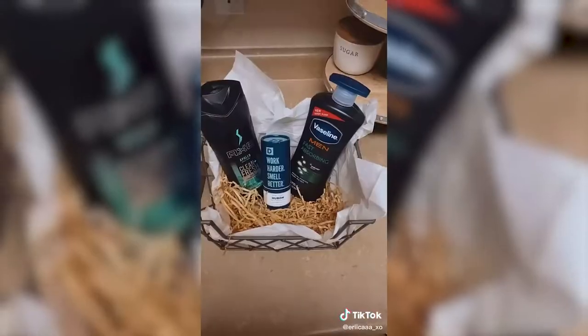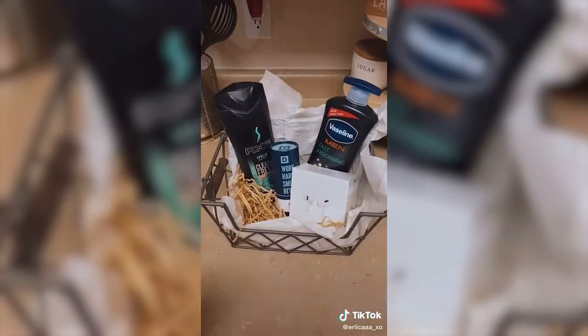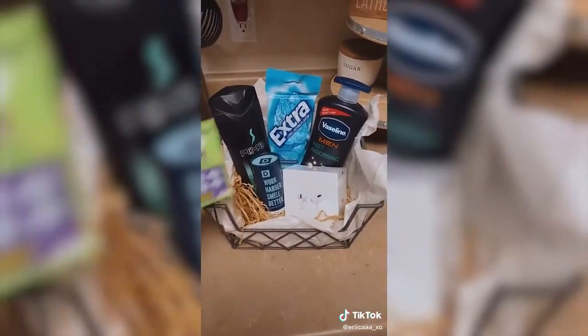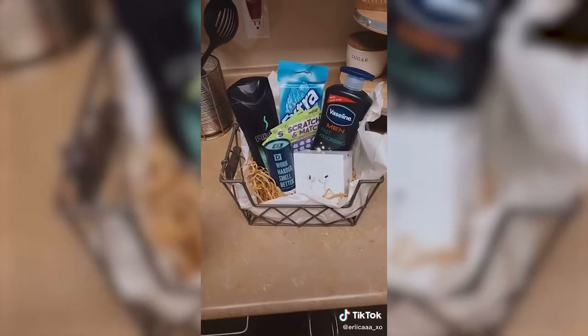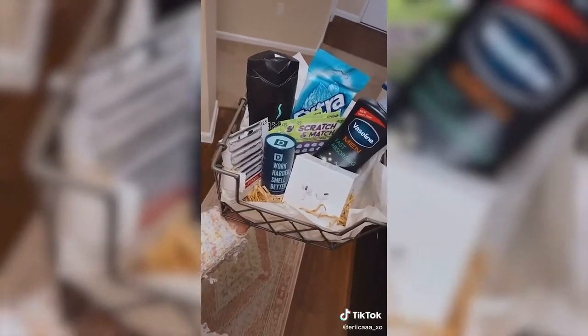My boyfriend this year did want the Apple AirPods, so I threw those in there as well. I like to fill out the edges of the basket with things like gum, scratcher tickets, or maybe a gift card to their favorite food place. This really is an awesome gift. It's very personal to the person — you can do it for a dad, brother, boyfriend, whoever it is. They'll love it.